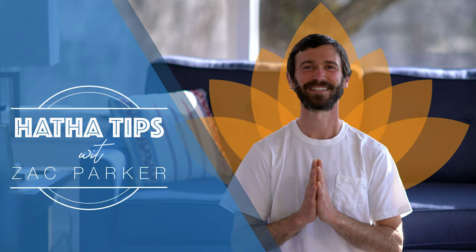Hariom. Hi everyone. My name is Zach. Welcome back for more Hatha tips. And today we'll be talking about the Hariom mantra, which if you have taken integral yoga classes or perhaps visited an integral yoga center, you very likely have heard this mantra, Hariom.